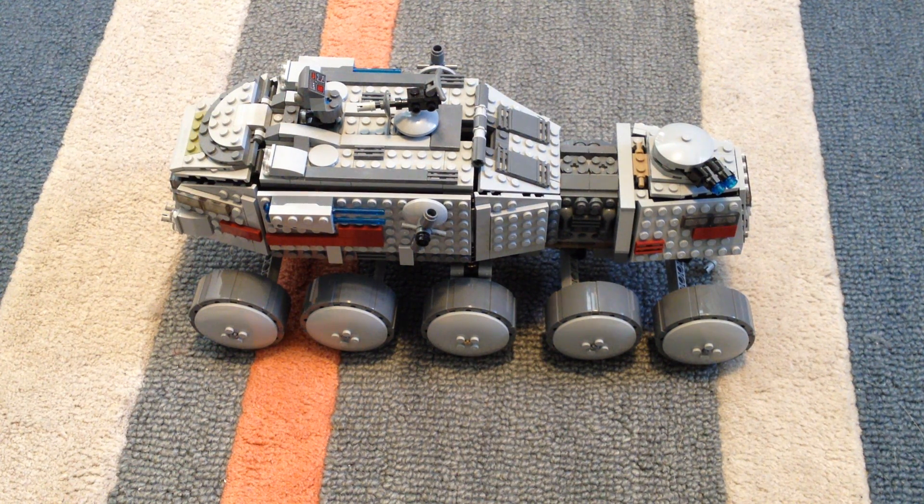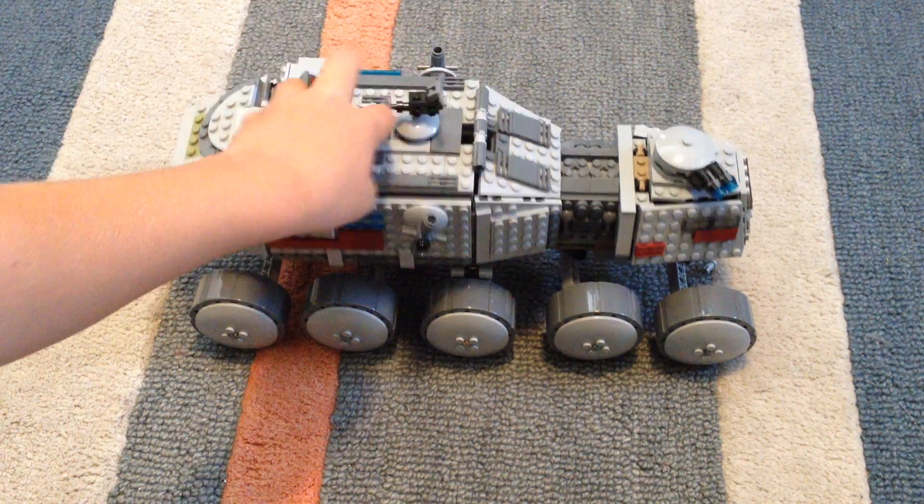Hi, I'm Brody, and I'm here to show you the Republic Turbo Tank. First, I'll show you the minifigures.